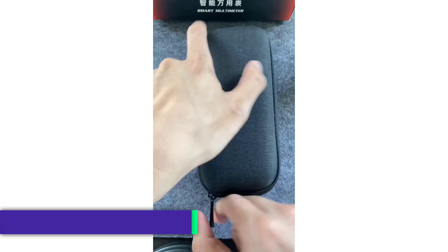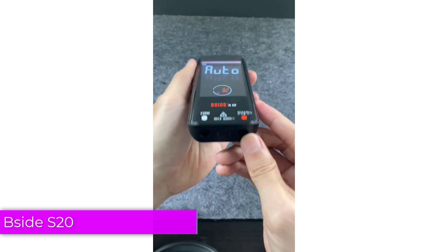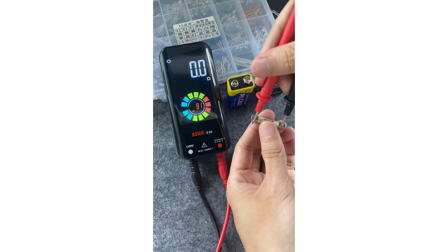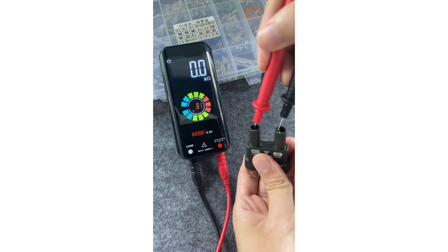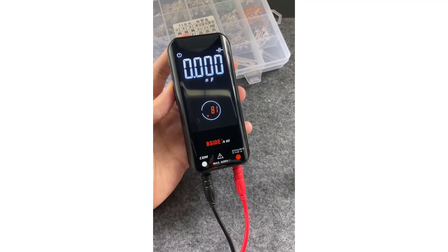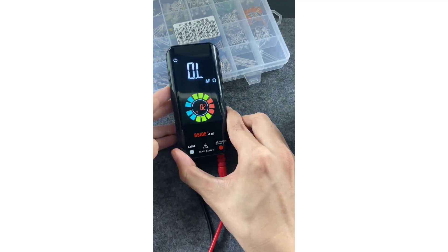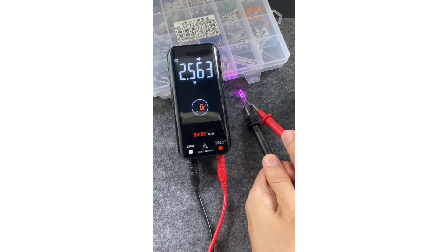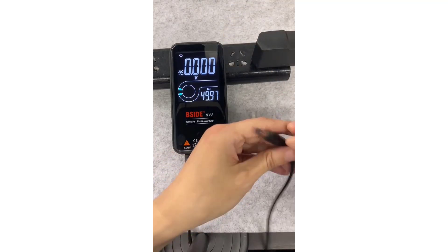Number 5: FNRC S20 Smart Digital Multimeter. The FNRC S20 is a feature-rich, compact tool designed for both professional and DIY use. It stands out due to its advanced capabilities, sleek design, and smart features that make it a valuable addition to any toolkit. The FNRC S20 is an excellent choice for professionals and hobbyists alike, offering a balance of advanced features and ease of use.